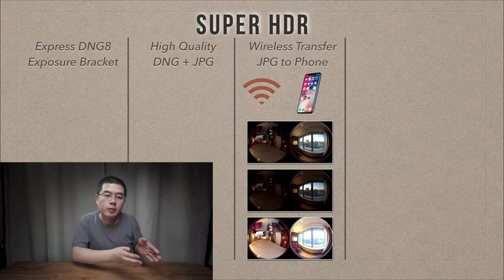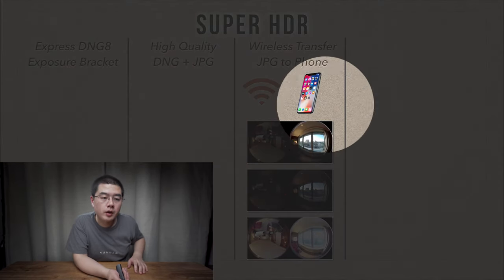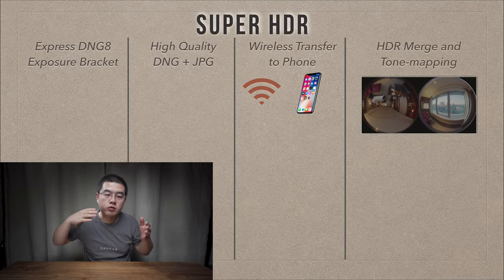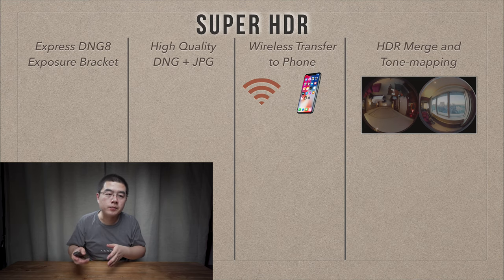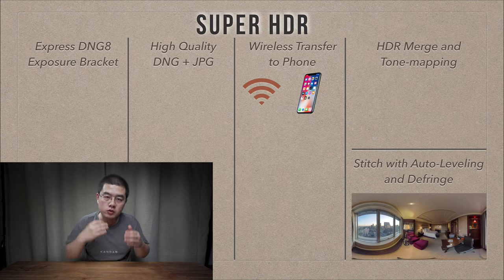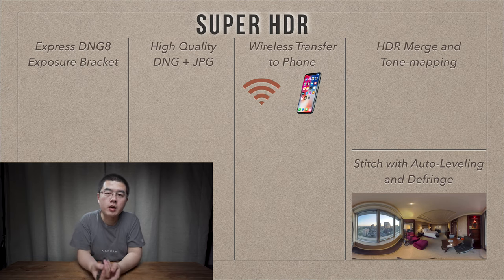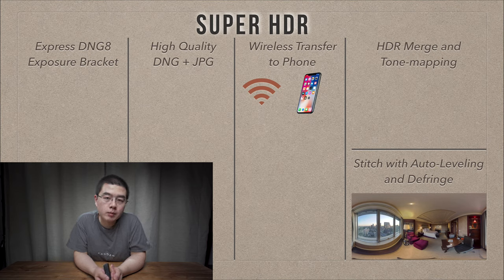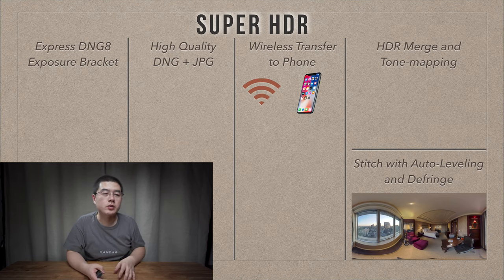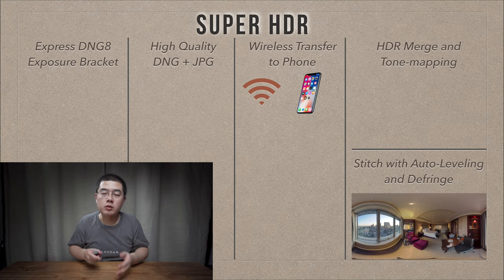The camera sends these three 8-bit JPEG files directly to your phone, where the phone hardware performs HDR merge and local tone mapping to produce a high quality dual fisheye image. Then the phone hardware stitches the dual fisheye image into an equirectangular panorama with in-camera stitch and auto-leveling. The final result is an amazing quality in-camera JPEG panorama from altogether 24 DNG shots in burst - and all you need to do is press the shutter button one time.